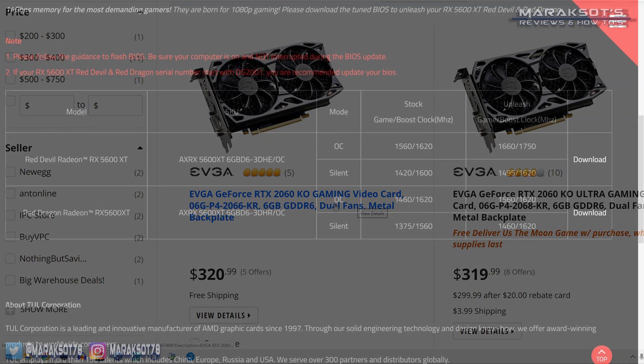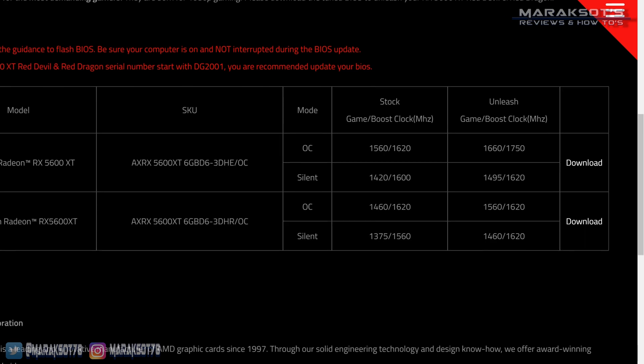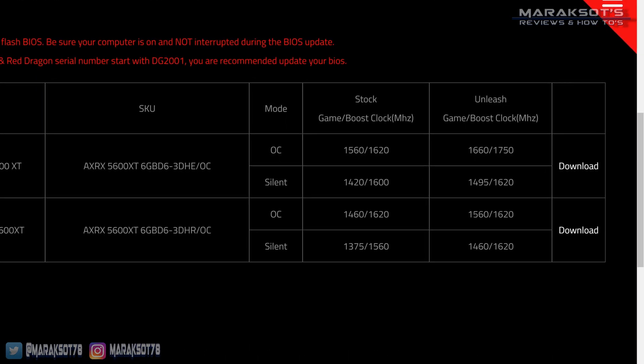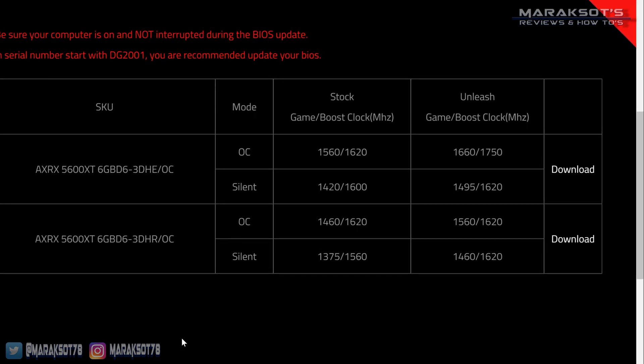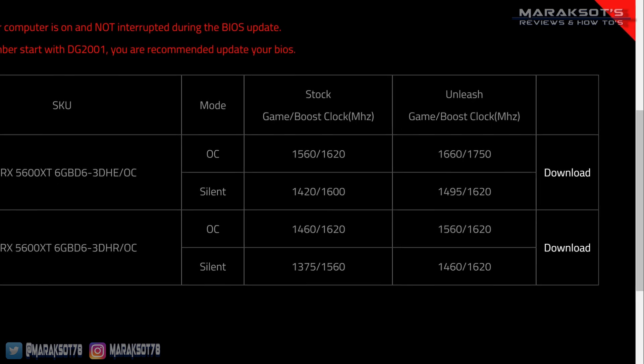To respond to this sudden price drop, AMD decided to push out a new VBIOS for the RX 5600 XT, which increased its performance, putting it now a good way ahead of the 1660 Ti for the same money, and then bringing it neck and neck with the RTX 2060. The first wave of 5600 XT cards to hit store shelves, however, did not get this VBIOS update from the factory.